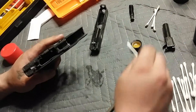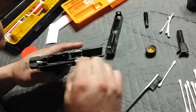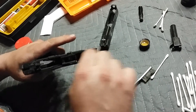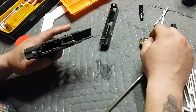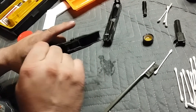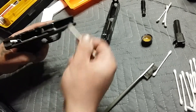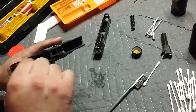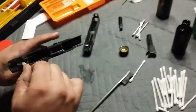Then I'll take the Q-tips again, get them wet, and the same thing we did on the slide we can do right inside the polymer lower. Just get in there — see, nice and dirty. I was out shooting it the other day at the range and I haven't cleaned it, so I figured I'd make a little video because it definitely needs a cleaning. I carry this thing with me every day and it gets dirty — a little fuzz from your pants, whatever.